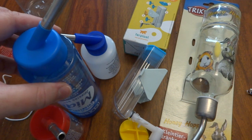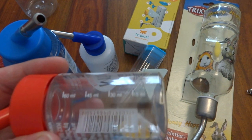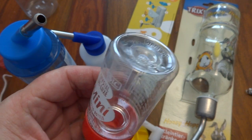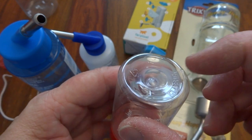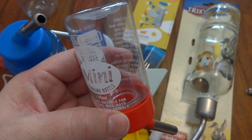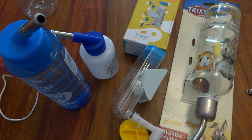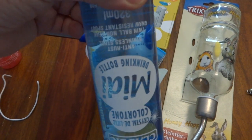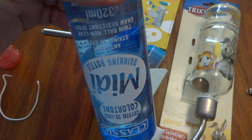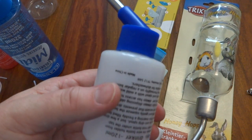Bottles come in different sizes. This smaller one can be used for attaching to a travel cage, which I'll show in another video. You can get ones with a little hanging loop here, which makes it easier to attach, but that's more common for smaller animals — it's not really big enough for rats. This here is the smallest size bottle you really should have for rats; we do have some smaller ones but they're secondary bottles, not the main drinking water bottle.